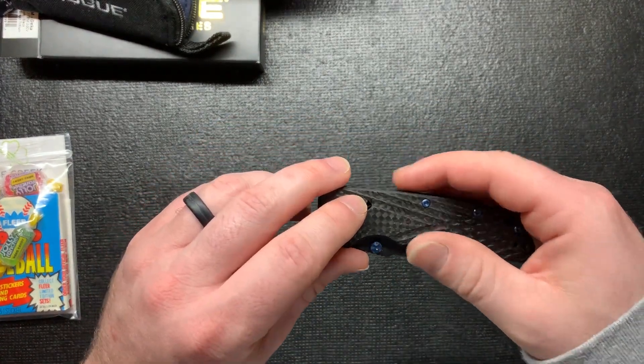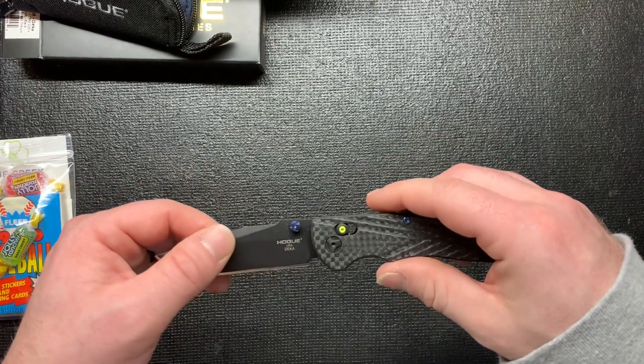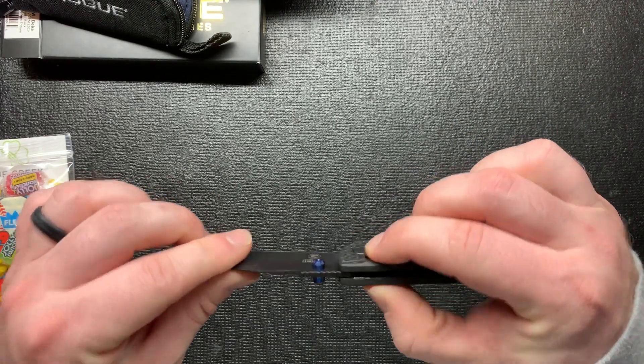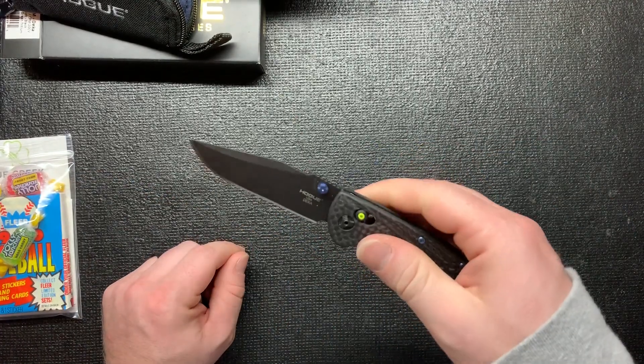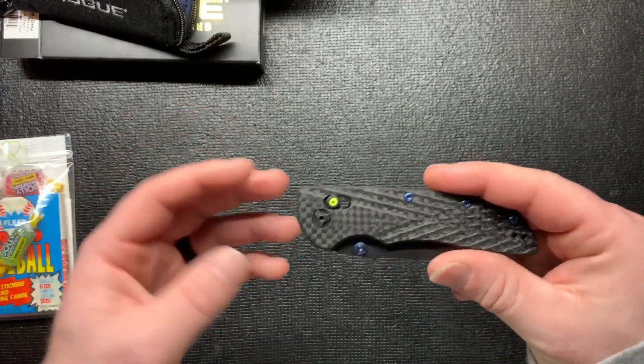I do like the tritium - it's glow in the dark. I think the locking mechanism is called the Able Lock. That's pretty cool; I just like that it glows in the dark too - I'll have to try that out later. That kind of also sold me on it, because the green is really bright.